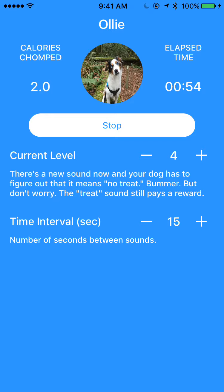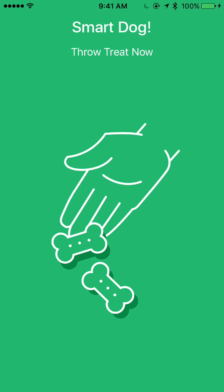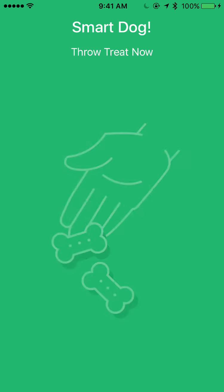If I switch it to level two and I just tap the toy, you'll see that the screen's going to flash again to tell me to give my dog a treat — he did the right thing. I just tapped the toy, and that's an indicator for the right thing. And you can see that the calories just increased, so I just threw him a kibble.